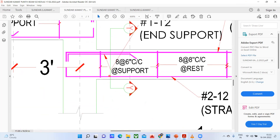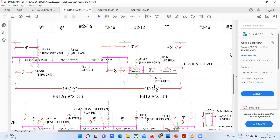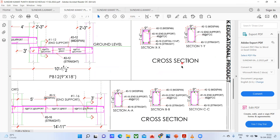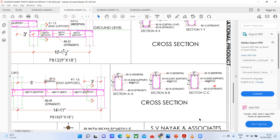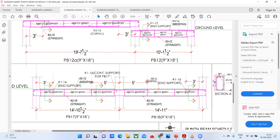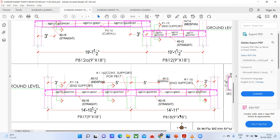Also, if I cut a section here, it's written 8a member at 6 inches center to center at the support — the same thing they have given at section YY: 8a member at 6 inches center to center spacing. I hope you have understood it. Just take a screenshot of this and try to understand, and see the same cross section they have given here.